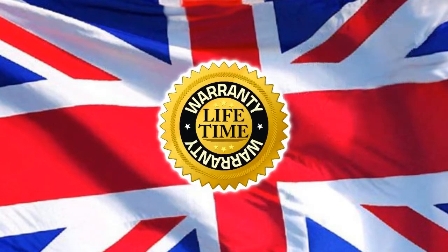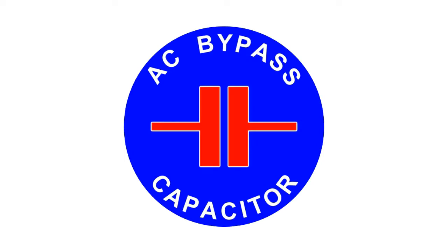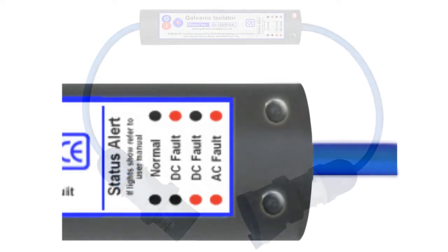They also come with a lifetime guarantee. All our isolators are fitted with a bypass capacitor, which is an essential component for the correct operation of any galvanic isolator. Just look for this sign to confirm that your isolator has one. This model has lights that warn you if your boat has earth leakage problems, which can be even more damaging than galvanic currents.